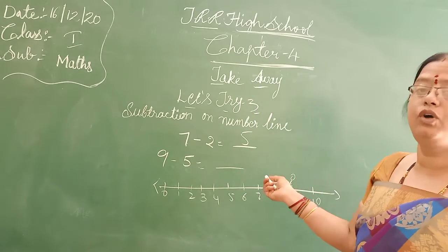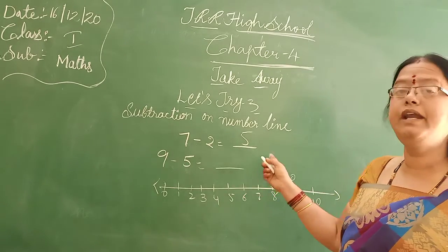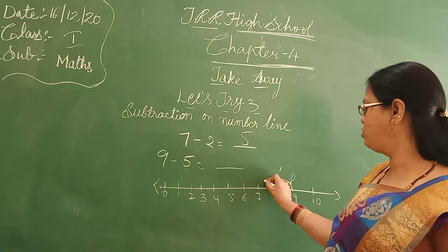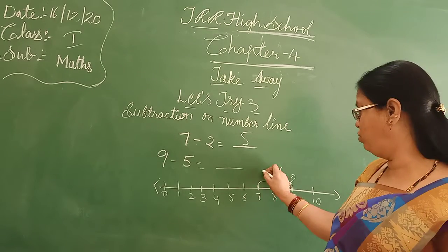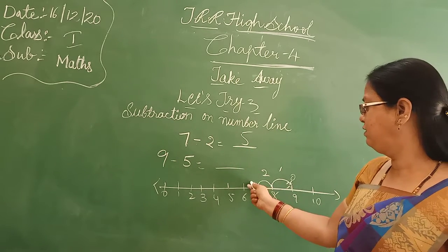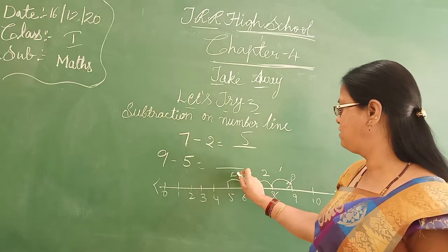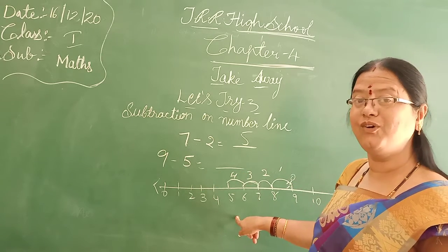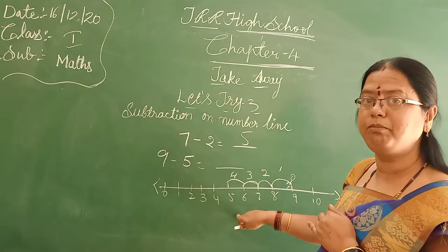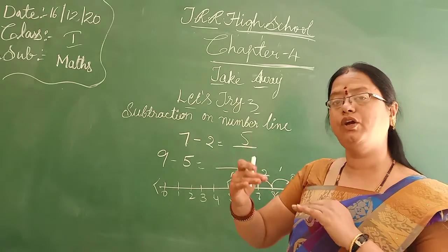So you have to start from 9. Nine to eight — one step, you must write the number one. Eight to seven — write down the number two. You have to write the backward numbers only. Don't look at the numbers already written below, Bita. Which steps you are taking — you have to write the number and follow that only.